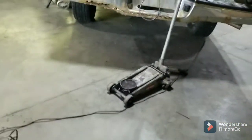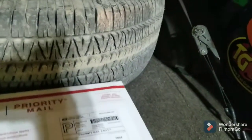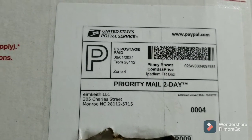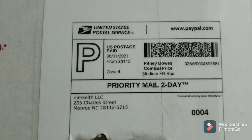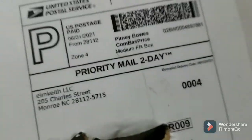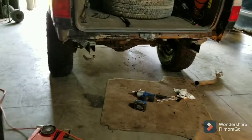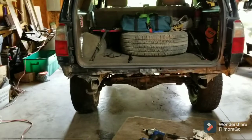This product came from this fella here. I will put a link in the description to EIM Keith LLC. I'll also put a link to Sonoran Steel — their products are awesome, the customer service is great from both places, quick shipping, quality products. I like to give them a bump if I can, because it's good stuff and I'm using it.